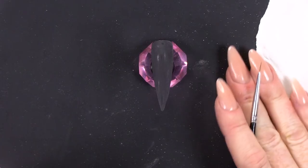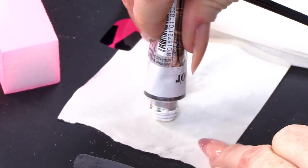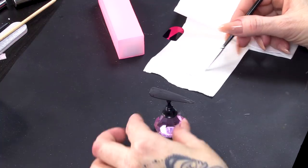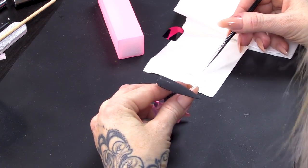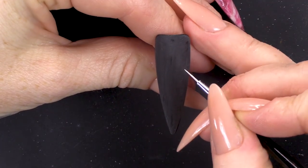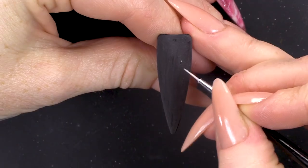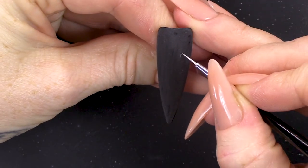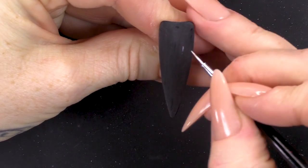I've got a sculpting form here, just the backing off it, so I can use that as a palette. You can also use a bit of tinfoil or a tile — a tile is also good. This is just a little bit more disposable. I'm just gonna add a little bit of water. You don't want the paint too thick because you want it to glide on really smooth and fine. I'm gonna start here, a little bit more paint.